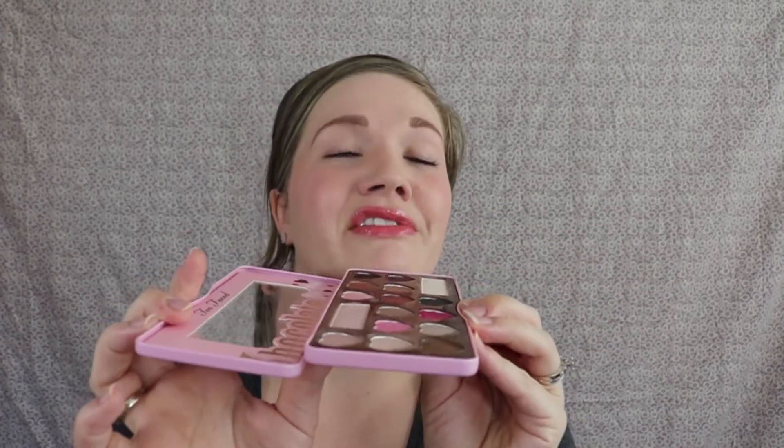I didn't want to do both together because I didn't want to put out another 18-minute video. I am going to be doing a super easy eye look using the Two Faced Chocolate Bomb palette. This is an amazing palette — it smells like chocolate, not even kidding. If you want to see how to get an amazing eyeshadow look using this palette, keep watching.